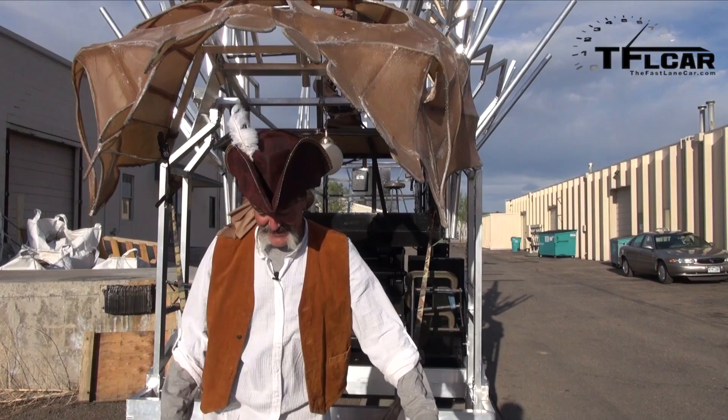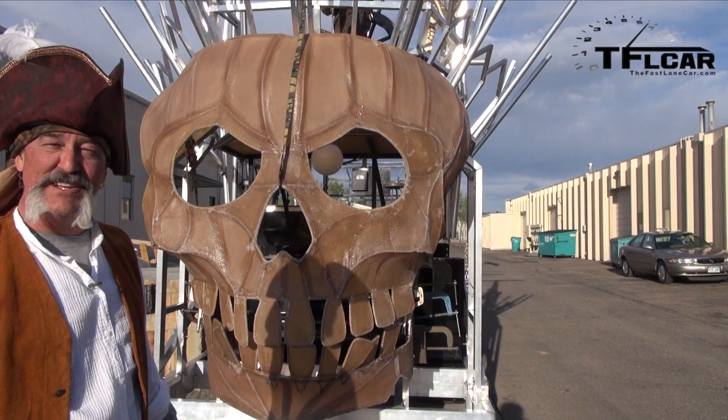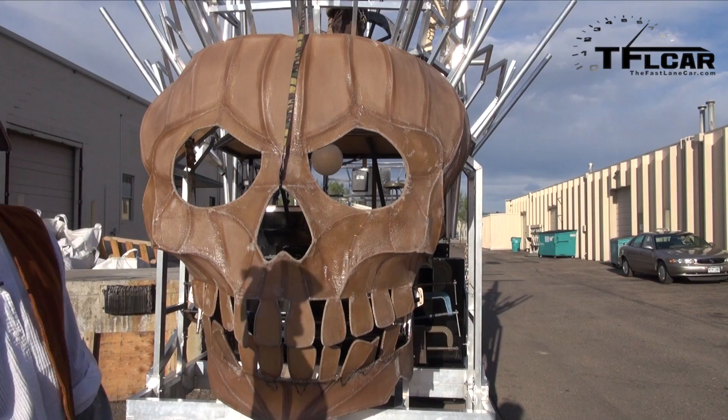Welcome back! I'd like to invite you and welcome you here to Project Sky Pirate — the funnest one that we've done here at the shop by far. Arrr!